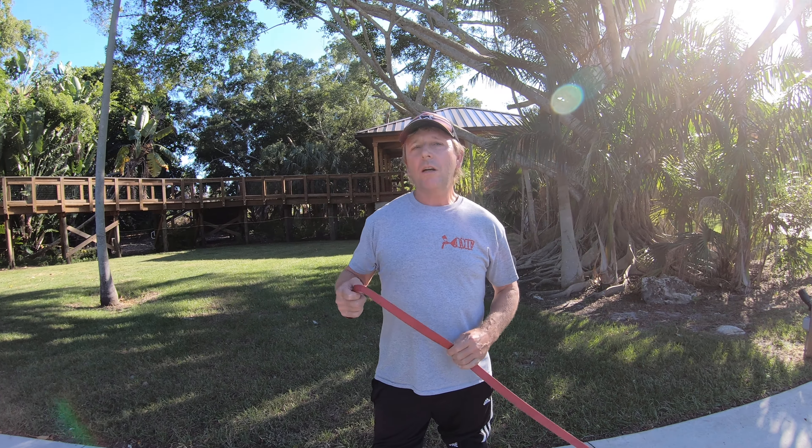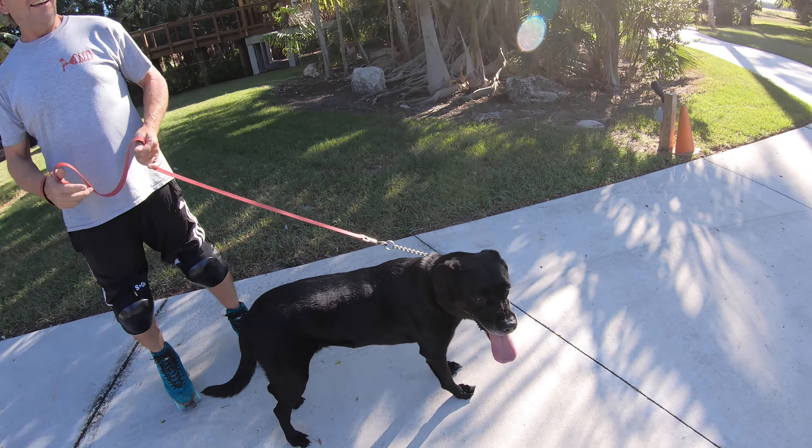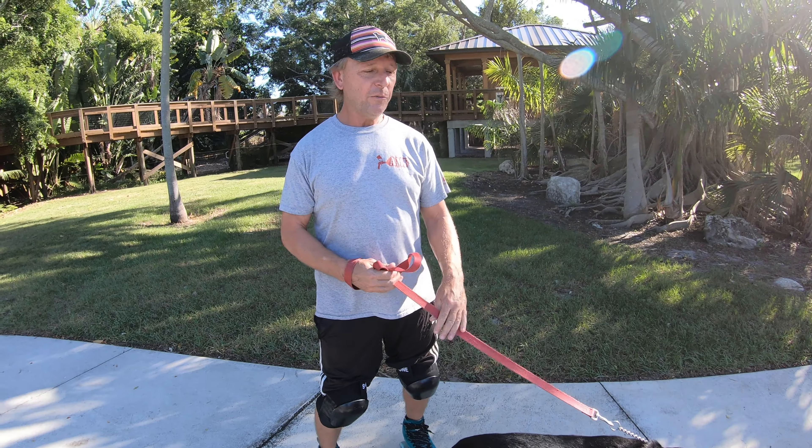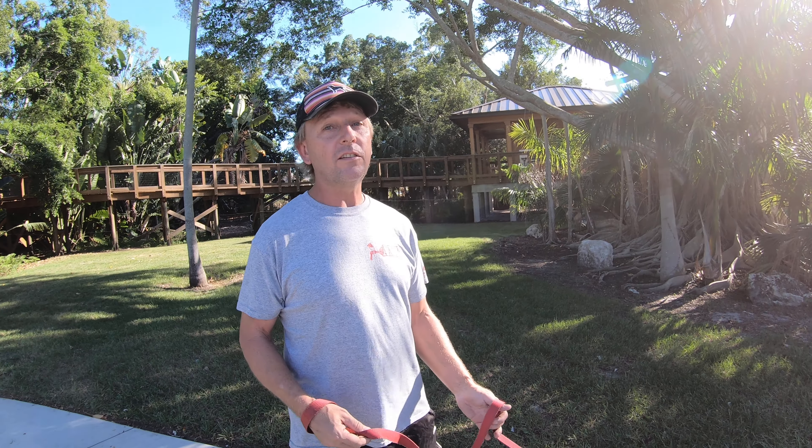Hi skaters, today we're going to talk about something a little different, and it's skating with your dog. Our dog, Bea, Jaz and I adopted her a couple years ago, and we found out it's just so fun to skate with your dog.